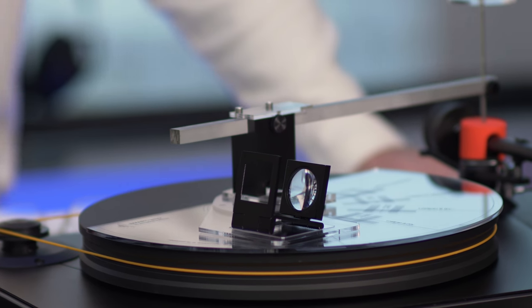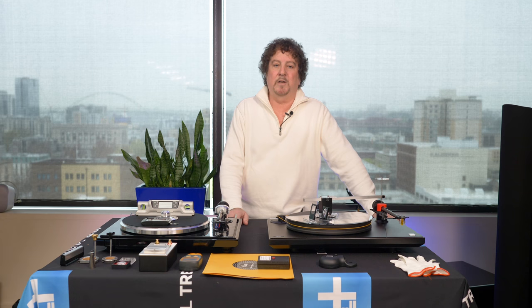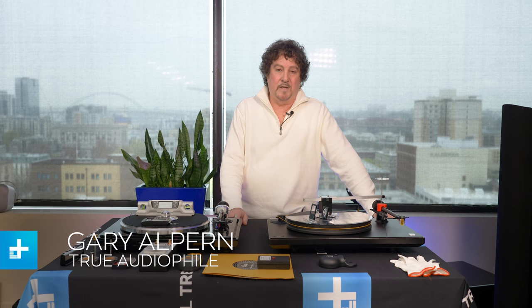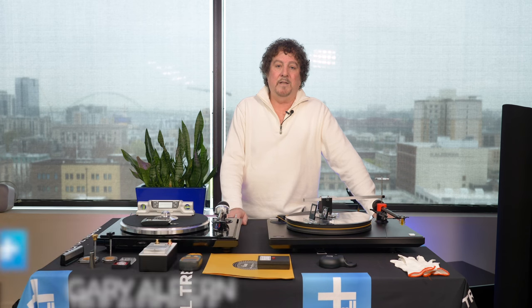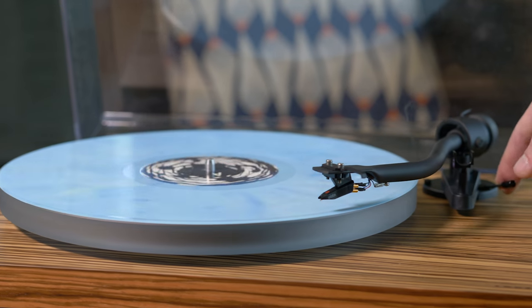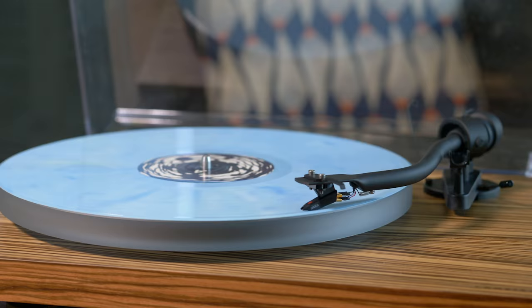Today I'm going to talk to you about your table, which I'm pretty confident sucks — but it's mainly because it's not set up right. 95% of tables throughout America are not set up right, so don't feel bad. But at the end of this video I really expect you to have a better sounding table, so get on it.